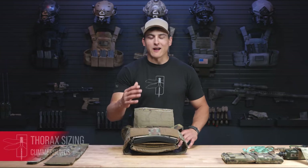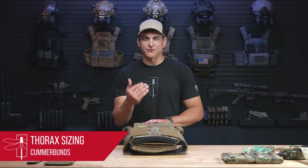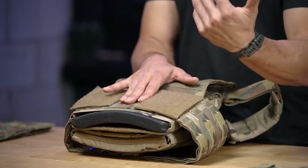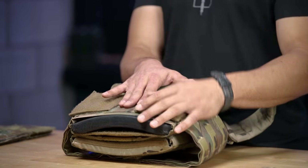Now let's get into how I fit my cummerbund. Alright, now that we've got our cummerbunds on our rear bag, I'm going to show you how I adjust this to fit me. Typically I take three fingers, start from the center, and put my left and right cummerbund on either side. I've worn this plate carrier a ton, so I know exactly how it fits my body — this is a straightforward process for me. You're going to have to play with this a little bit.